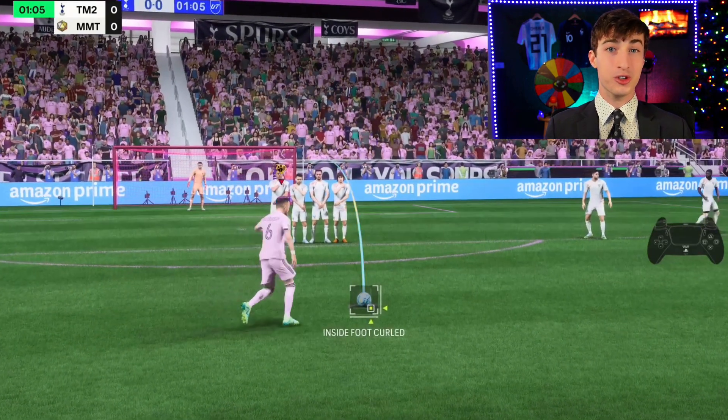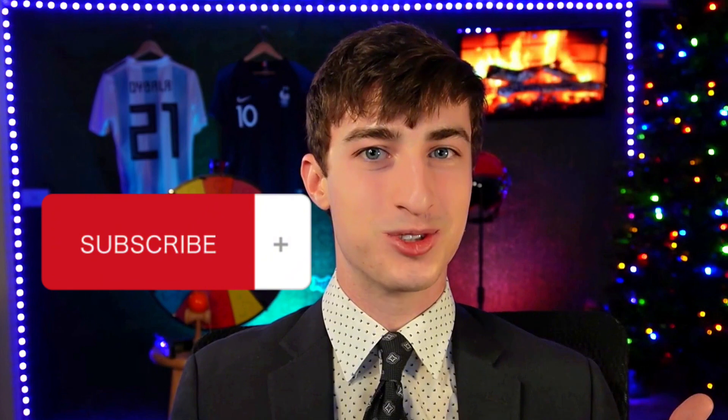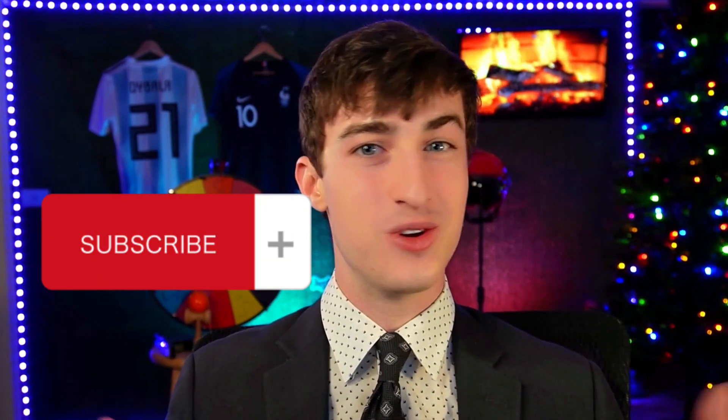So now that you know everything real about free kicks, you should be good to start scoring every single time. Let me know your thoughts on the video if I missed anything, and remember to like and subscribe — subscribing really does help more than you know. Thank you all for watching until the very end. Love you guys, and I'll see you in the next video.